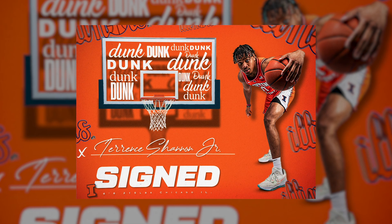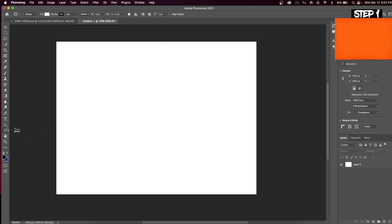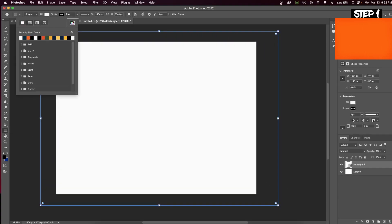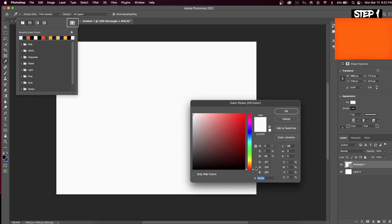The first step is to create our background. This can be done by selecting the rectangle tool on the toolbar and we will click and drag across our canvas. Now hit the fill button and select the color wheel. This will allow you to select any color that you want, and we're going to match it to our sports team.